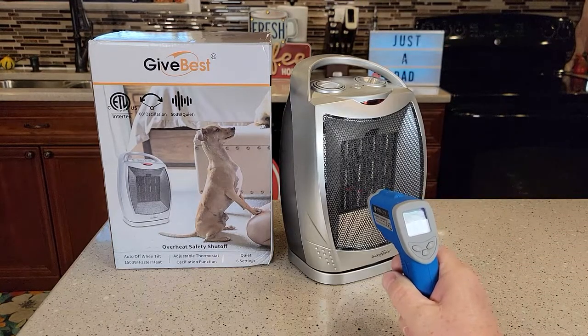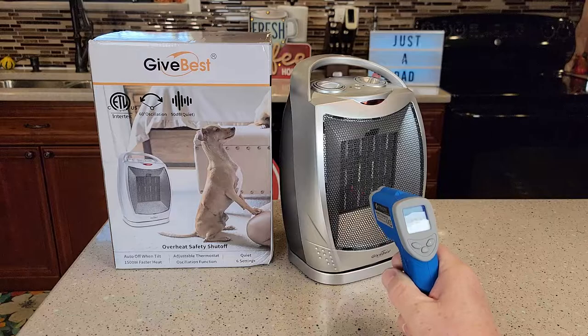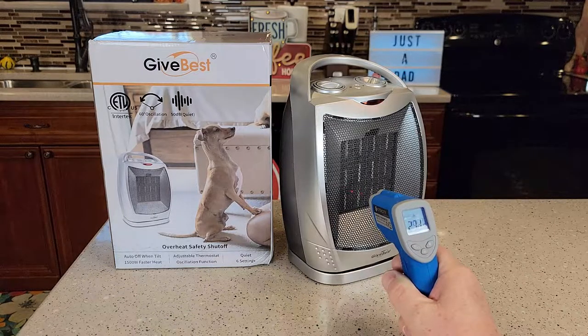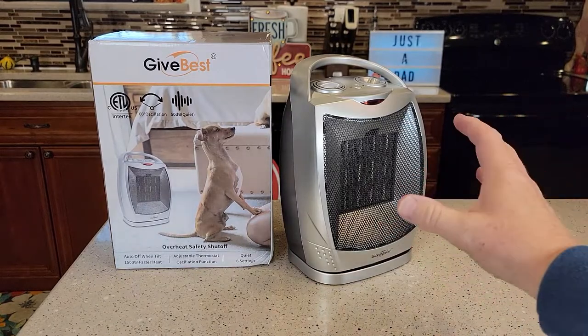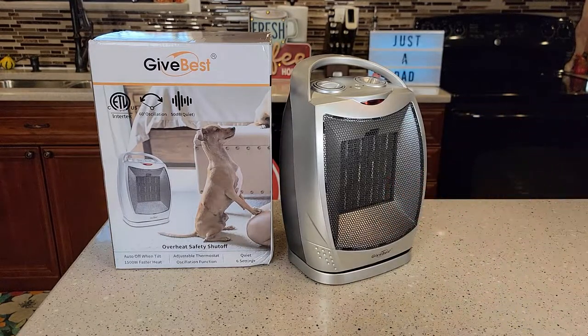I'm seeing around 300 degrees sometimes coming out of there. The air — I had to turn away from my phone because it's heating my phone up. That is a very concentrated heat coming out of there, and I can feel it really far away. I hope this video helps. Thanks everybody for watching.